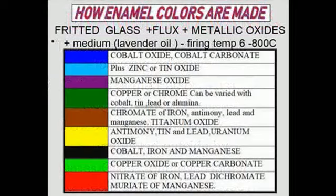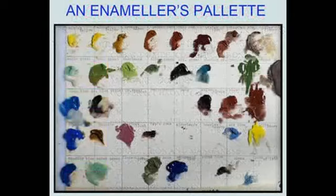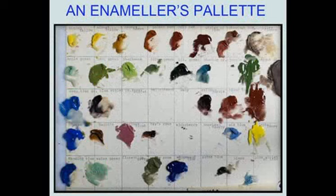Enamels were made from fritted glass and flux plus metallic oxides. They were mixed with a medium such as lavender oil and fired at temperatures from 600 to 800 degrees centigrade. This chart shows you the various colors which are derived from the metallic oxides listed here, giving you an idea of what the enamelers' palette would have looked like. The colors bear little resemblance to the colors of the finished fired enamels, which is why enameling is an extremely difficult art.